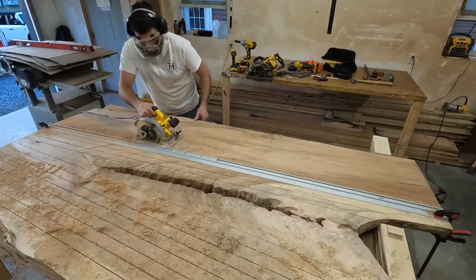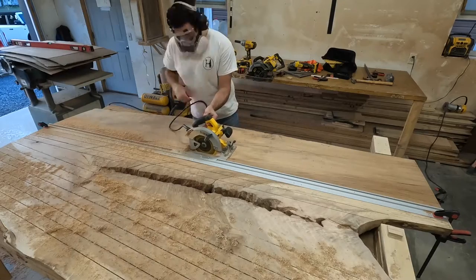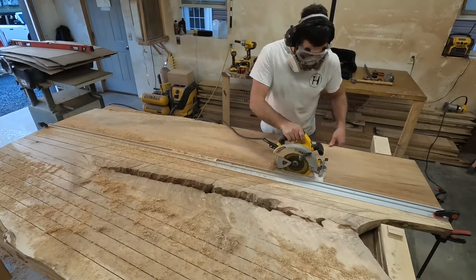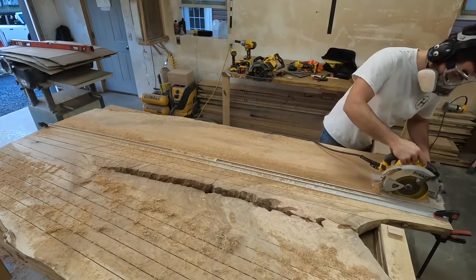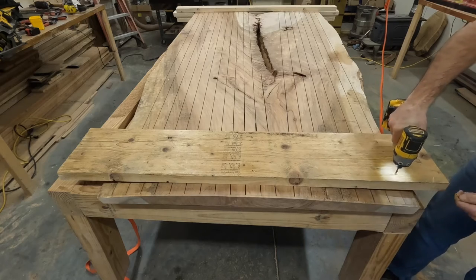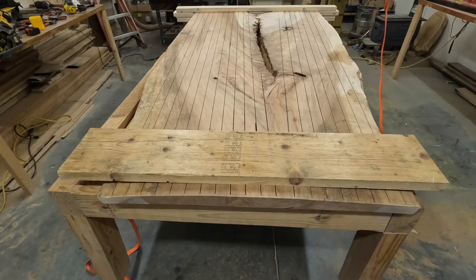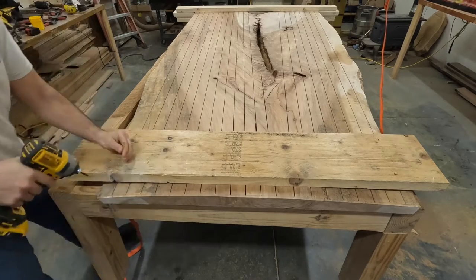I also made relief cuts in the larger slab to correct the cup or the bow. I screwed a brace on because with the crack in the center and the relief cuts I didn't want the slab to snap in half when I flipped it over.